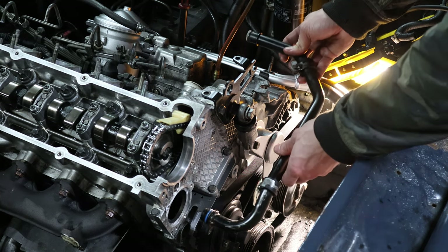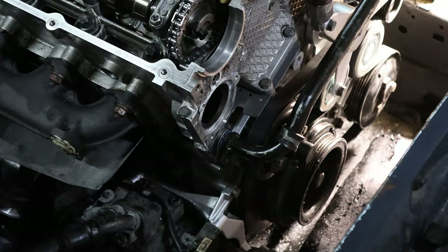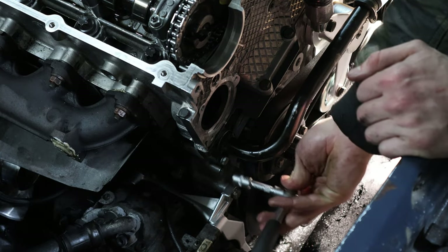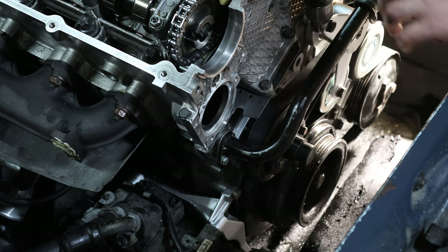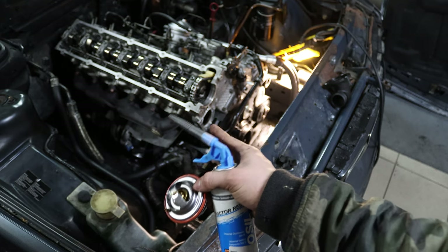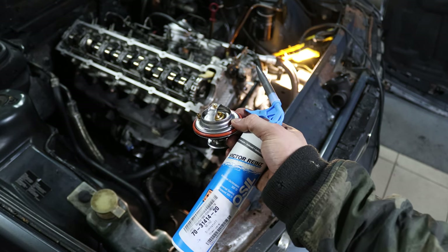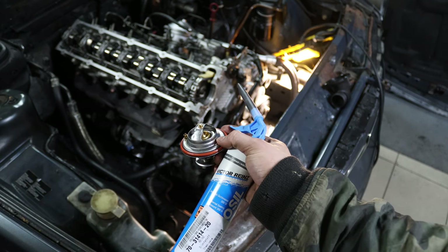I lubed this up and it mounts with a regular 10mm bolt — fairly easy. I just felt it bottom out so I'm not going any further, unlike the previous owner with the thermostat. I don't fully trust the machine shop's repair either, so I'm putting in a bit of gasket maker just to be sure. I usually wouldn't do this, but in this situation I don't want another coolant leak or to have to rebuild the engine a second time.